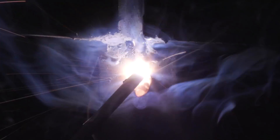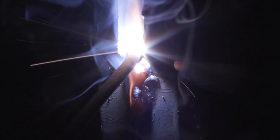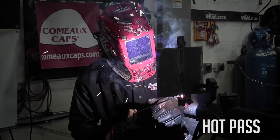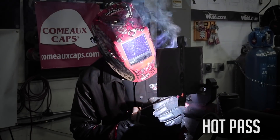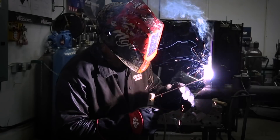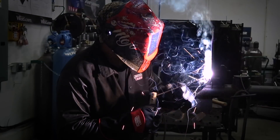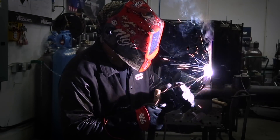Once I've completed all the steps for the root pass, I will start the process of filling the joint. This next layer is commonly called the hot pass throughout the welding industry — some welders might call it something different, but I feel hot pass is most commonly used. For this pass, we will be using a 5 to 10 degree push angle with my machine set at around 91 amps.